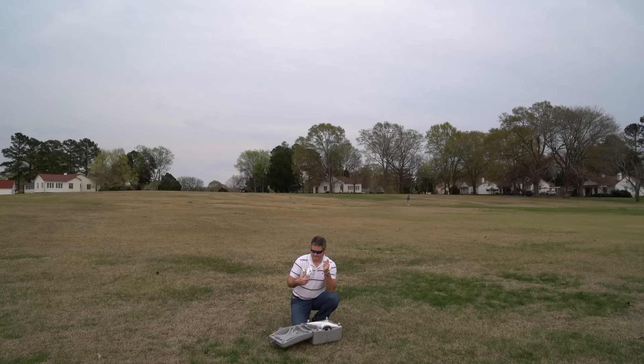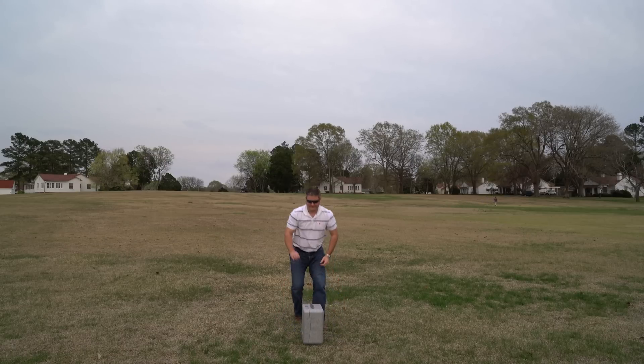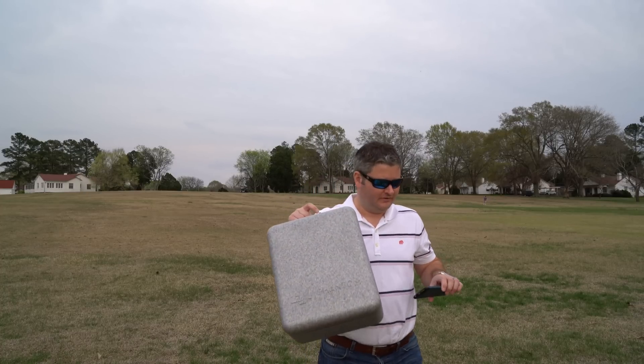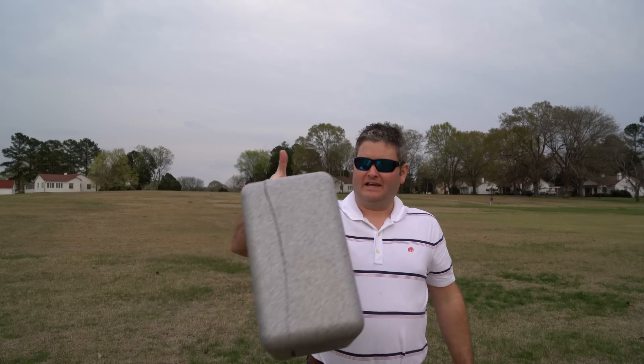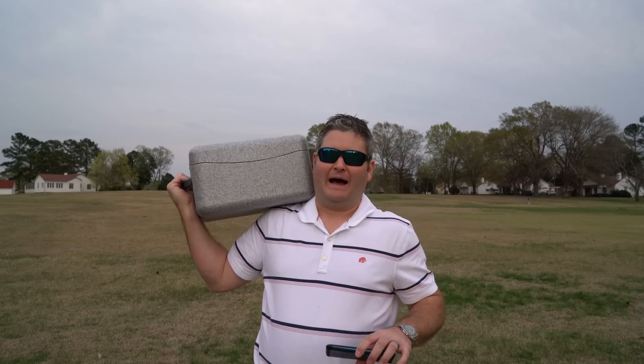That was just covering up some various modes — I've been flying in P mode. This little case they give you — I kind of laugh at it because it looks like something you might get mail-order steak in, but it is cool from the perspective that it comes with it. It's definitely a premium price, but it works. It's not waterproof, not ruggedized, but it works.